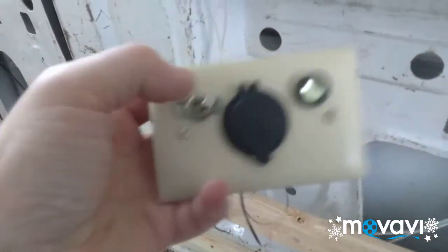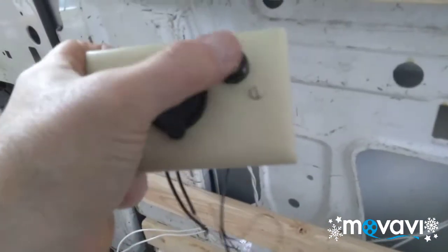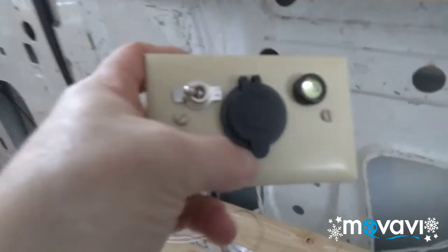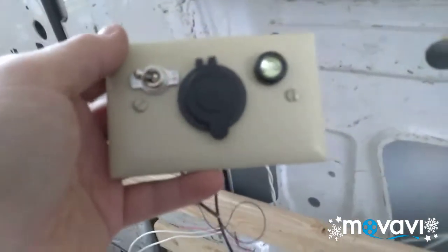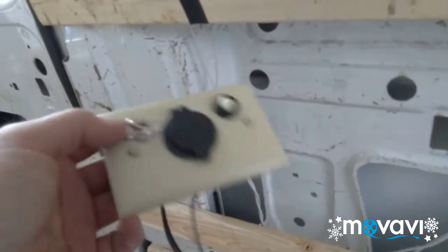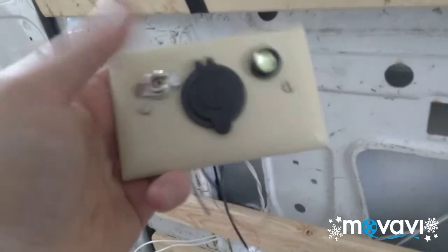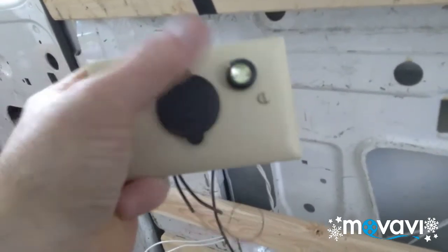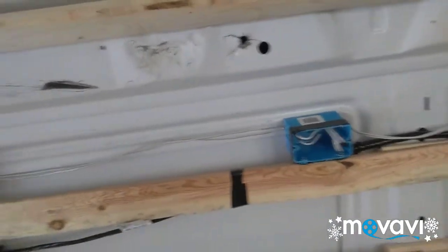This switch — on/off — is going to operate this little light over here, and that little light gives off a whole lot of light, which is amazing. Then I have a 12-volt accessory plug that you can plug in your phone, a little 12-volt fan, anything that runs off 12 volts — they even have heaters you can run off this. The 12-volt plug will stay live all the time; only the light is going to be controlled by the switch.